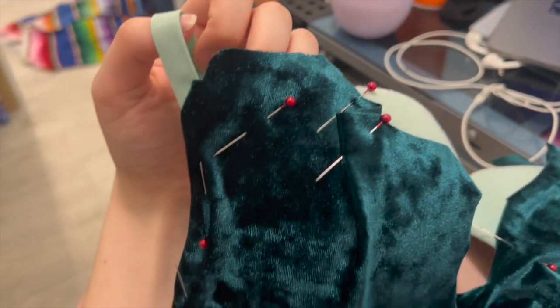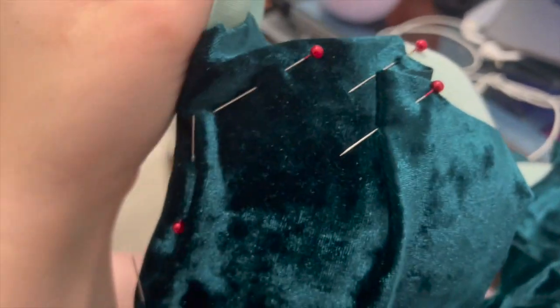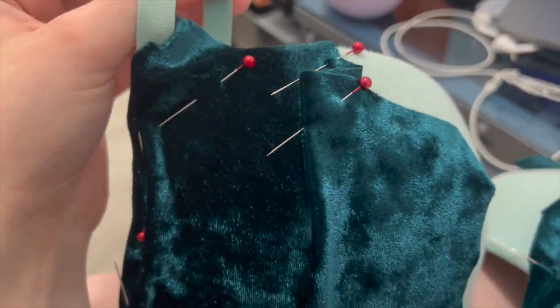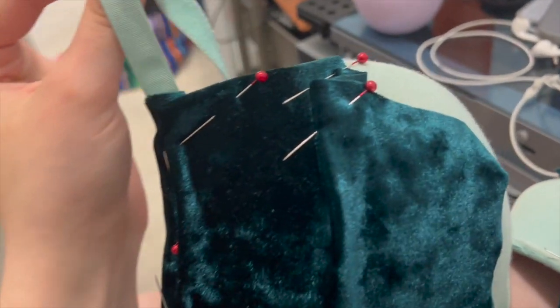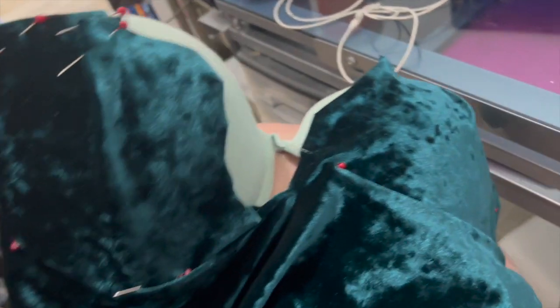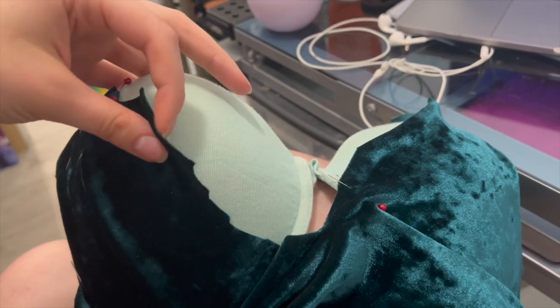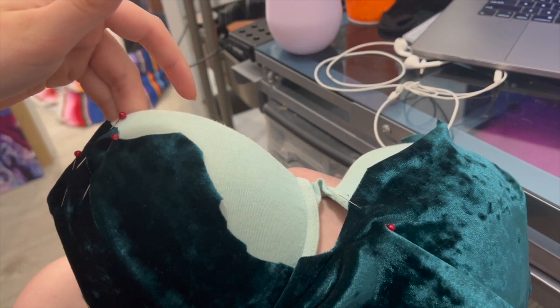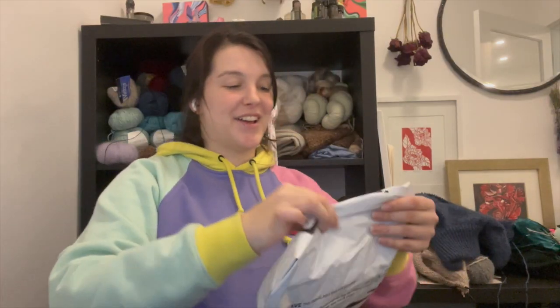I'm still slightly too attached to this bra to cut off the straps, but the straps might help keep it up so maybe I'll just keep them. I could even embroider them and cover them. So as you can see, I took this old bra and started sewing my garment to it basically, to hold everything up and give it some structure. I was originally planning on having this be strapless, but knowing me that's just not gonna work, so having the bra straps attached still is gonna be very helpful. Oh my god, I'm so excited — I got the wig!